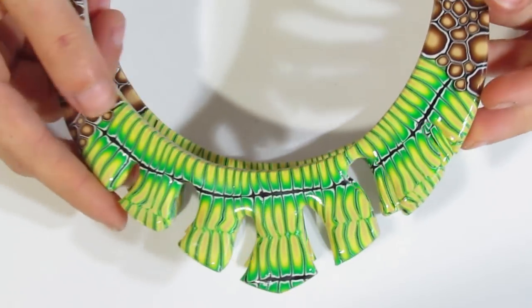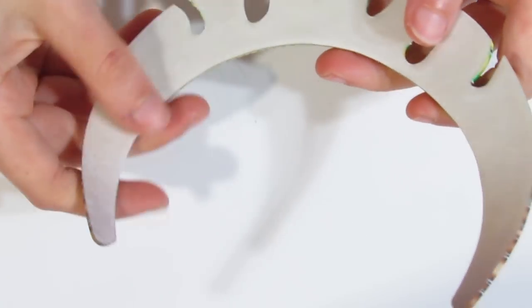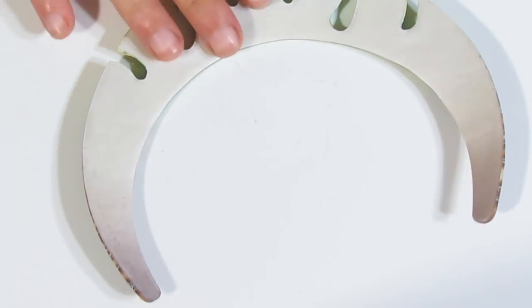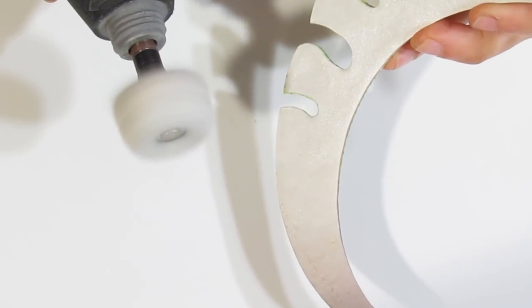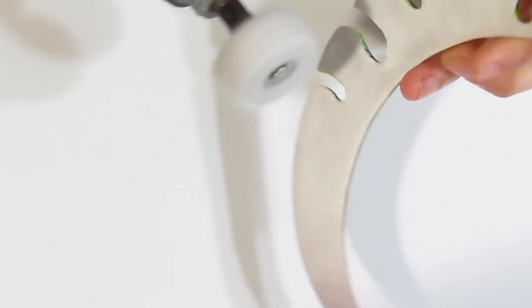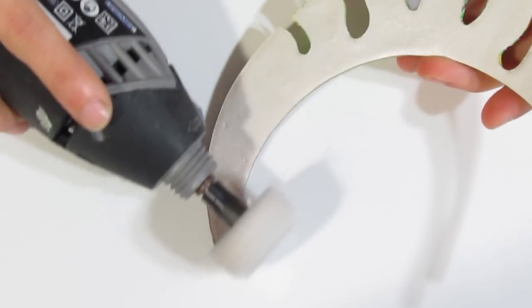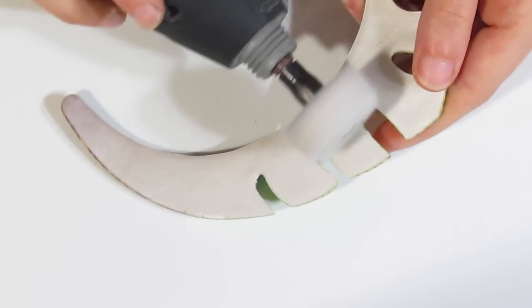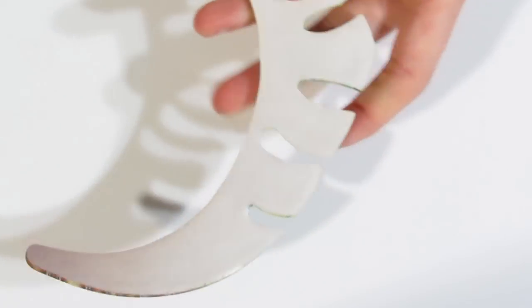We have two collars here now with a beautiful shine to them. Our next step is to give the back just a little bit of a buff — I have sanded the back but I do want to give it just a tiny buff. This is not completely necessary, but I find it would look quite nice. It just gives it a little bit more of a sheen.